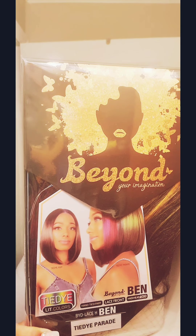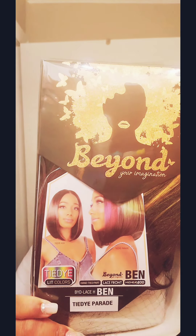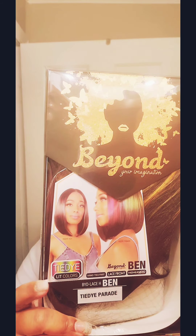Hey YouTube, I'm back with another great review. Today I'm bringing you Yuri Siss and her name is Ben. I got her in the tie-dye colors — I have her in the parade rainbow bright, or the rainbow, whatever you want to call it. Very nice packaging, look at that. Let's get into it.